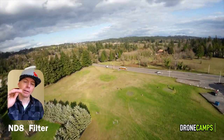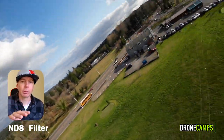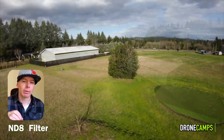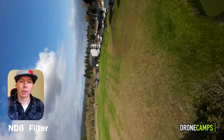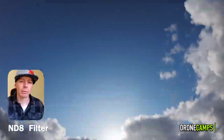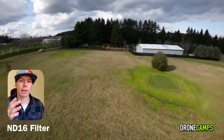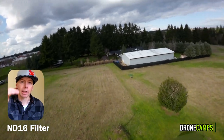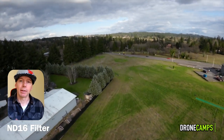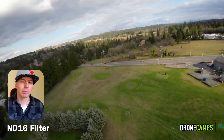With the ND8 you can still see cloud cover off in the distance and the cloud variation as well. The brightness and contrast looks pretty good, but right here I almost lost the clouds in the distance — almost blown out. It seems to handle freestyle pretty well too, but I'm not a big fan of the dark-to-light contrast variation on fast transitions. The O3 struggles with that a lot, like the GoPro does.